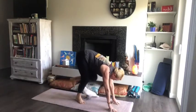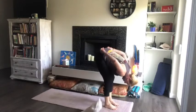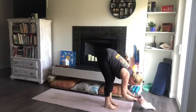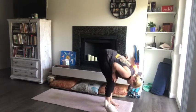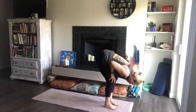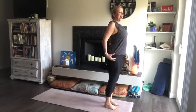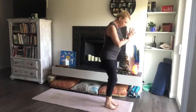Go ahead and walk both feet all the way forward, keeping the knees soft. Just allow the upper body to hang heavy here. Shake out those shoulders, arms, head and neck — feeling the heaviness in the upper body. Place the hands on the knees and use the arms for support to protect the lower back. Tuck that tail and slowly roll up, walking the hands up the legs. Nice.